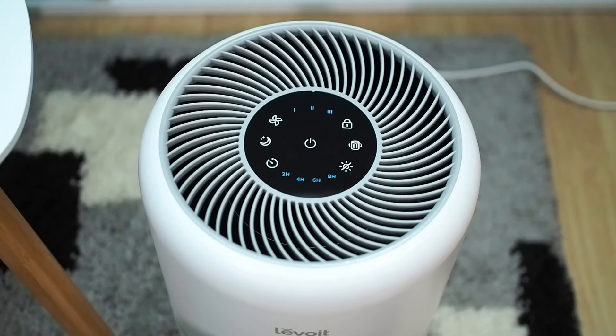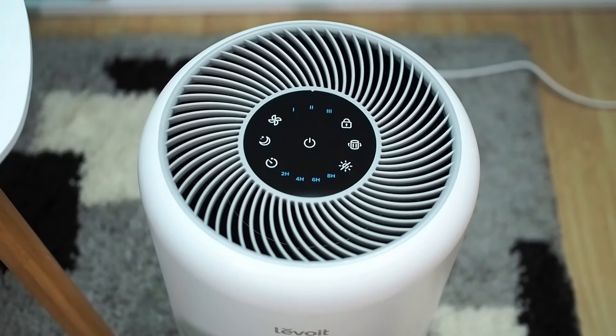Connect it to a power source and turn it on. The touch panel is on top of the air purifier. As soon as you connect the air purifier to the power source, all the lights on all the buttons will light up for a second as a sign that the air purifier is ready to work.